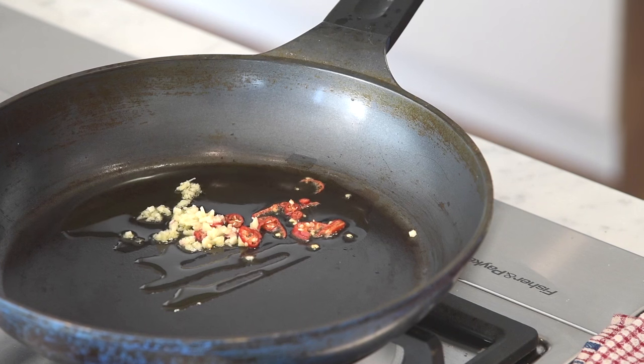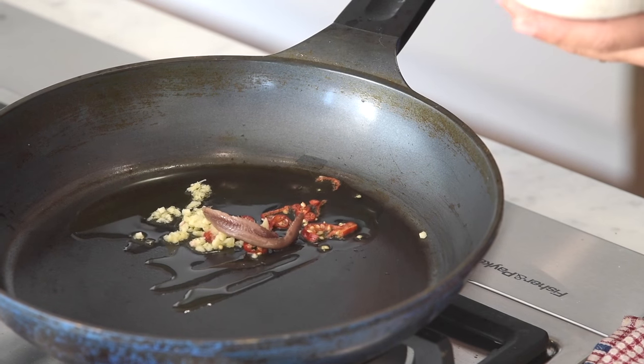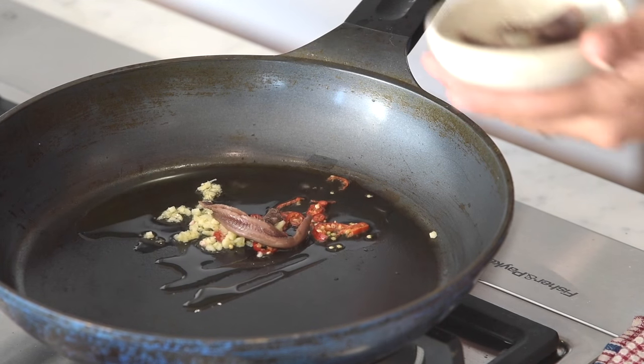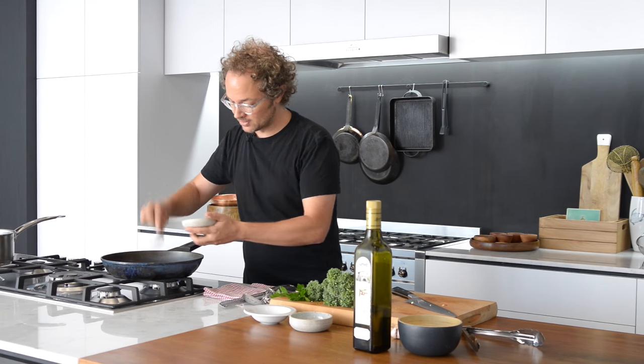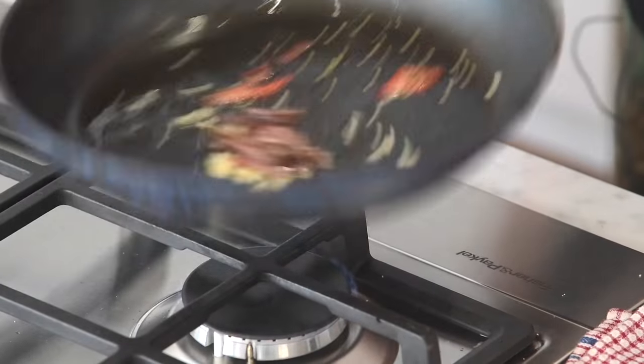Straight away I want to put some anchovy in there, and this is really common with this pasta — it's quite important you put it in. The anchovy will melt right through and disintegrate down, giving that beautiful background salty flavour. Give that a little move around.